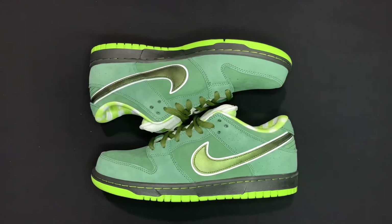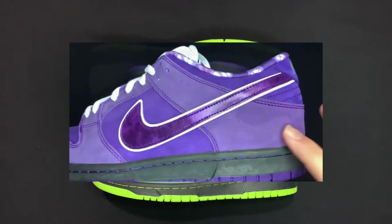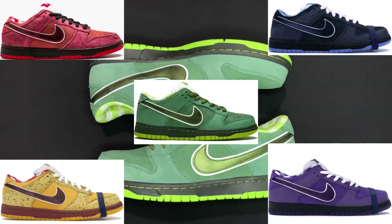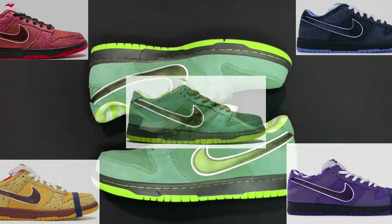If you didn't watch my review on the purple lobsters — what's wrong with you, why didn't you watch it? In that video I said I wanted to get all of them. I want to get the green ones, the red ones, the blue ones, the purple ones. And I haven't seen reps of the yellow ones, but if they're out there, I want a pair.